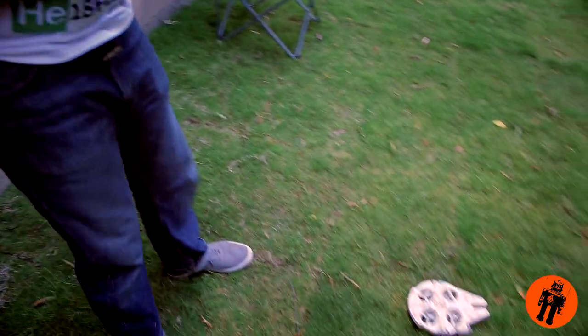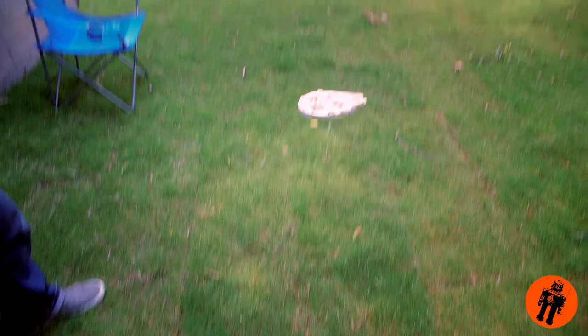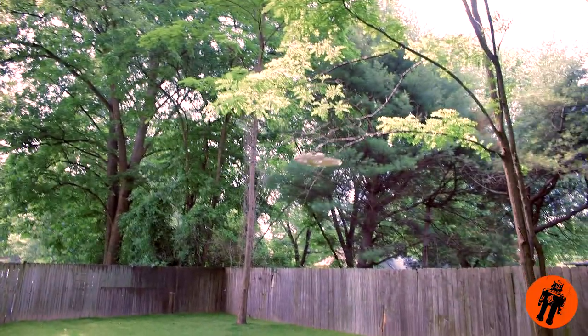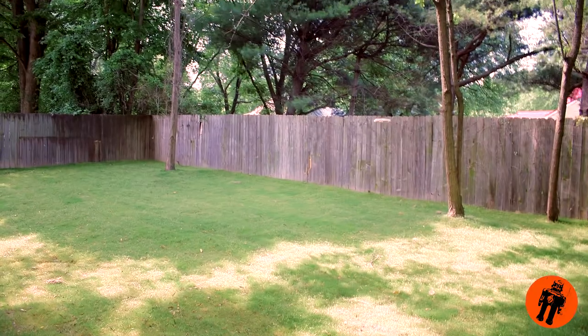Now it's time to take it outside and see how it does. We're outside and we're gonna take off with this bad boy. Turn the controller on first, then set it down. It controls really well. It's not too windy today. You can tell when it wobbles like that — that's the wind. When it kind of weebles, that's because the wind's getting it.